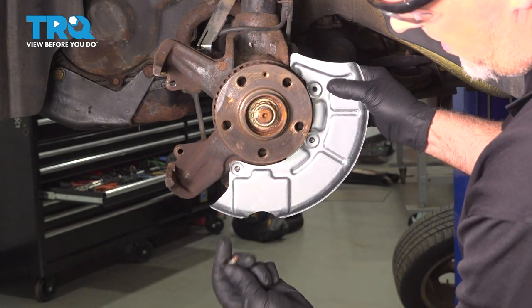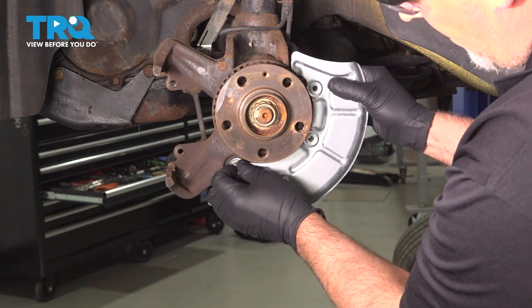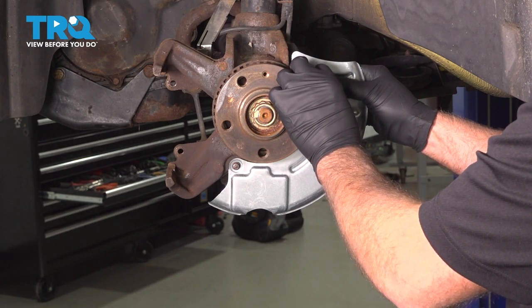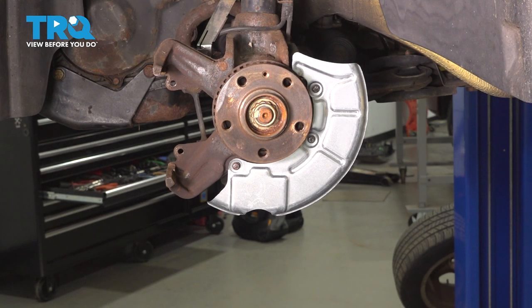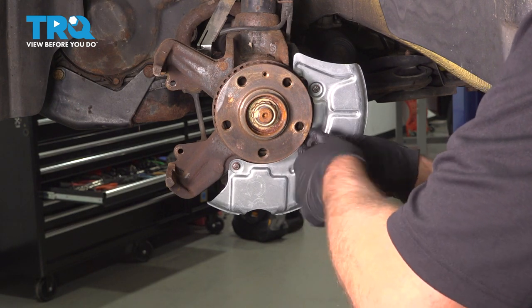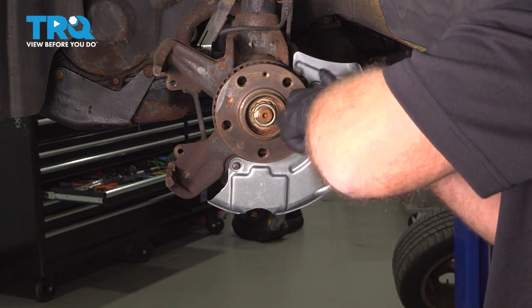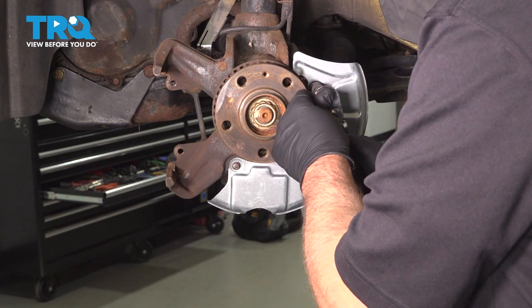Now just line this up, take the bolts, and get those started. Tighten these down, just snug.